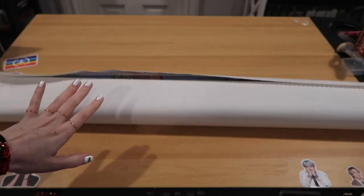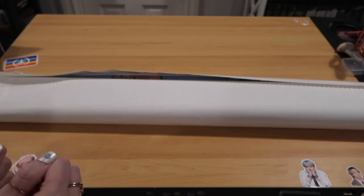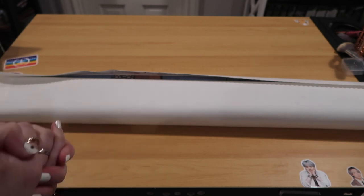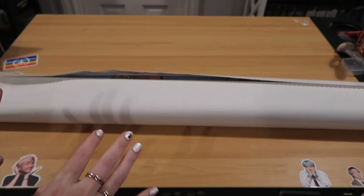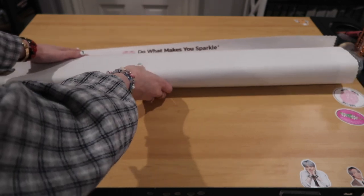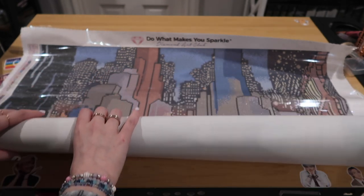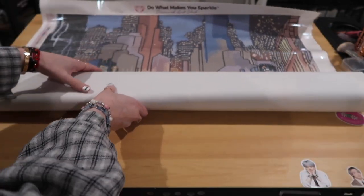Now let's get to the canvas. This is a huge diamond painting - and of course it is a square. A group project, or if you're a huge fan, this would look great in a game room, theater room, or really anywhere. I'm so excited to unroll this - I had to move some stuff out of the way, it is so big. Here we go. Look at the back on these buildings - look at that detail. Incredible.